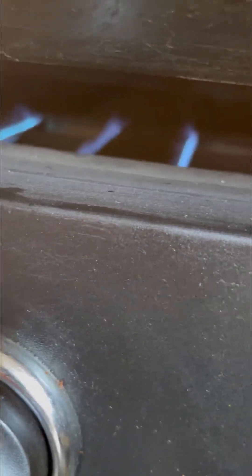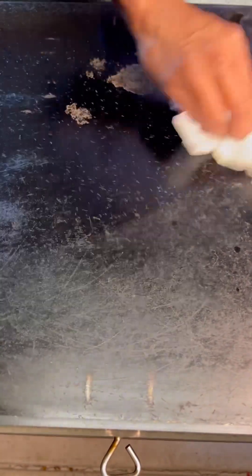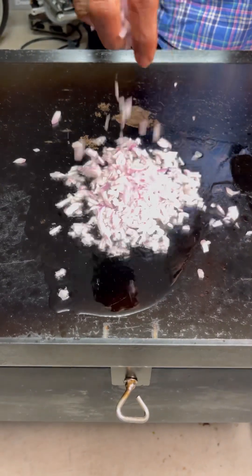This is the machine we are using — it's called a court plate. Normally we see this in shops, but it's rare for people to have it at home. I borrowed it from one of my uncles because we had a party for 50 people. Now let's start making the kothu.